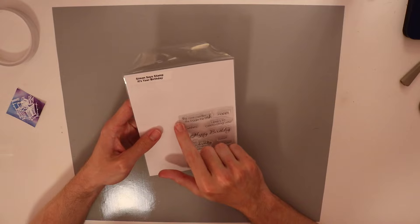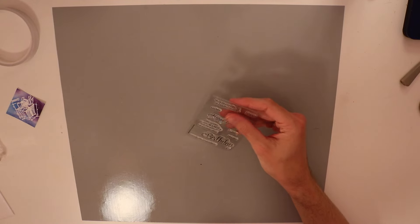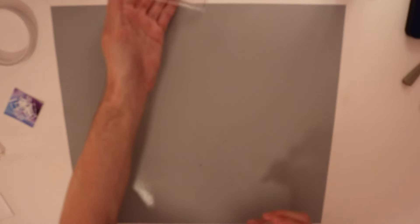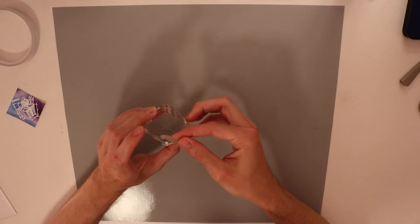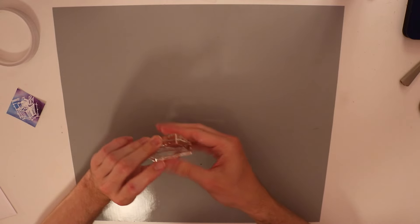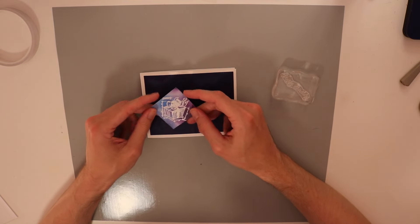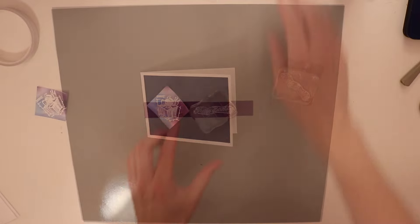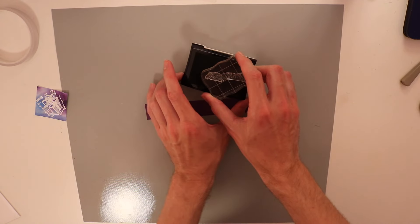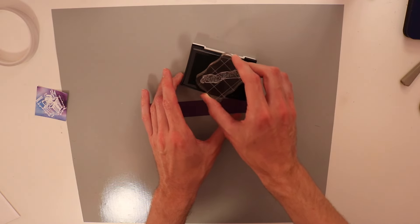Next up, I'm going to be using this stamp set — it's from Simon Says Stamp, and it's called 'It's Your Birthday.' I think I got this stamp set for free when I entered the code correctly. I'm going to be using the happy birthday stamp from the set — this is the first time I'm using it, so I'm going to try and condition it a little bit before I put it down onto paper. I haven't quite decided what color to use yet. Since this is kind of blue and purple, maybe I should use a purple. I'm going to stamp this with VersaFine ink — I have a feeling I'm going to end up heat embossing this as well, but for now we'll see how it looks just in the VersaFine ink.